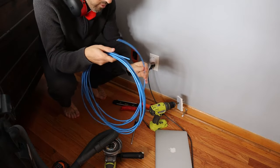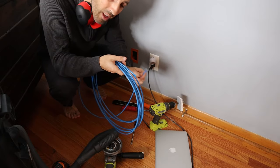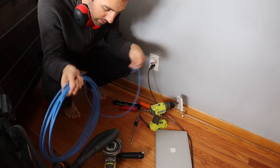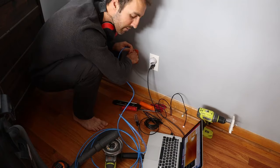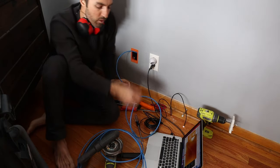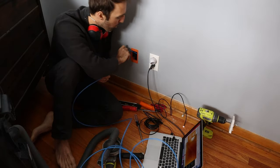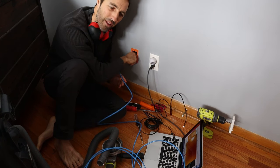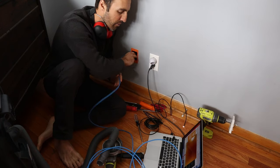This wire that I have is category six. This is not going to be long enough to reach all the way back to my patch panel, but I can use a network coupler to extend it. Now, before you run the cable, this stuff has a natural bend to it. Once I get down there, I'm going to straighten it all out before I put it up in the ceiling, because I want it to be nice and straight — I want to get rid of that natural bend.